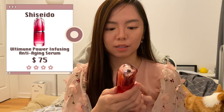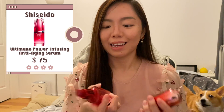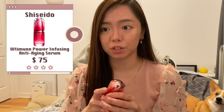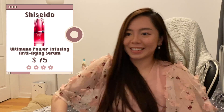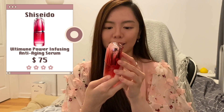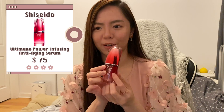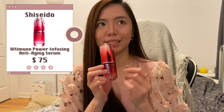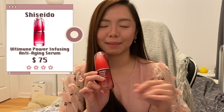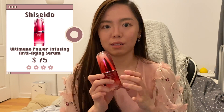Up next are serums. The first is the Shiseido Ultimune Power Influx Concentrate. I like this a lot — it comes in a pump, it's very lightweight, and it absorbs really quickly into your skin. I enjoy using it and I don't mind getting it again if it's on sale, because it's a little pricey at full price.